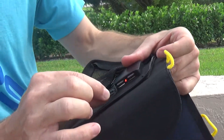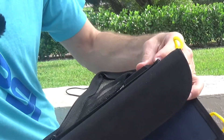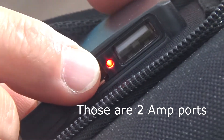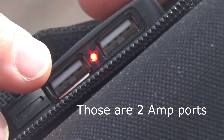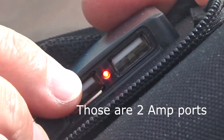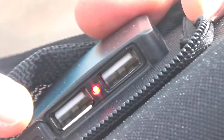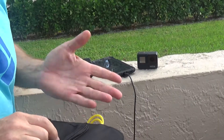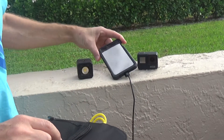There is a small charging port on the panel closed by a flap. If you look closely, this port has an indicator light — when there is enough power for the solar panel to charge a device, you will see a red indicator light. When I close it, you can see that the light goes off.